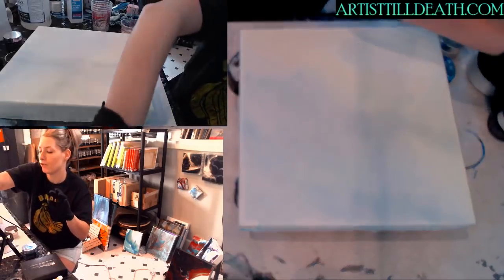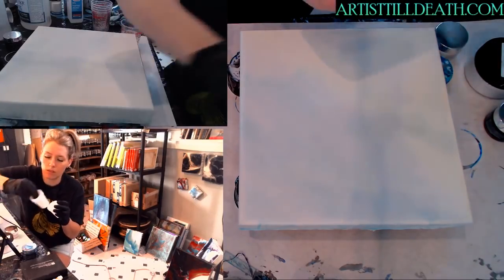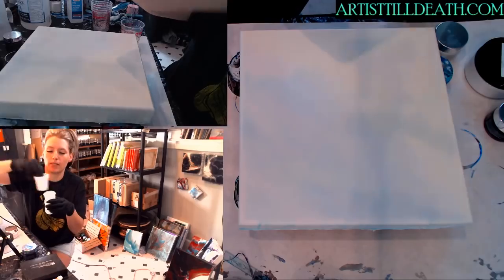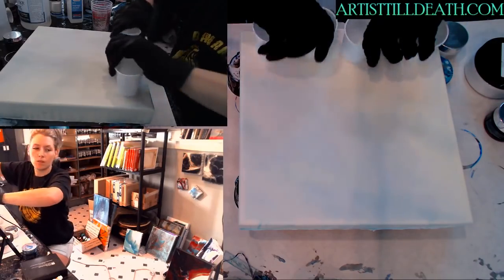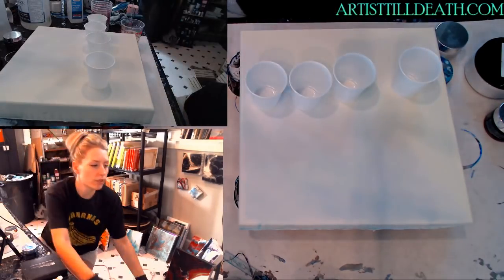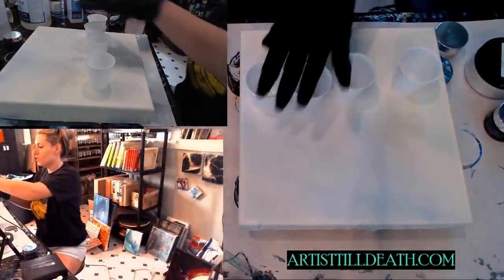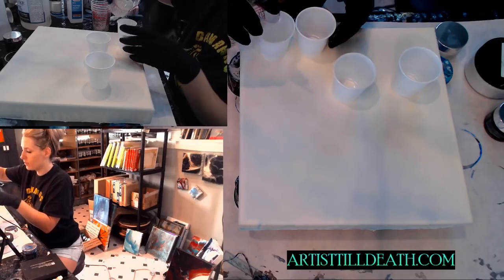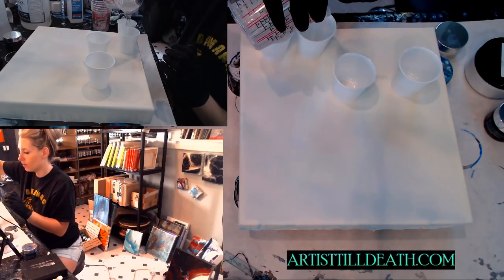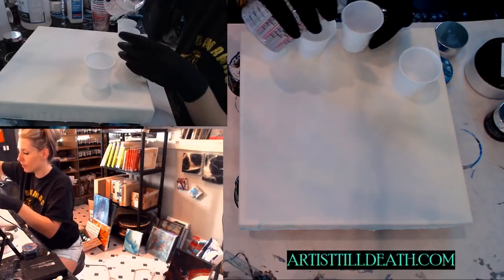I'm going to just do a demo for you guys so you can get a visual — I'm a visual person and I assume all of you artists out there are as well. I'm going to use the base tint white from Stone Coat, snow white from Color Obsession — which is available on my website — and I'm going to use equal amounts of those.